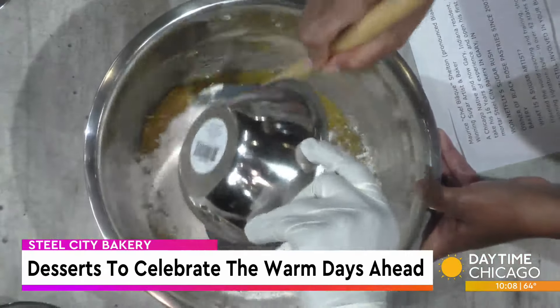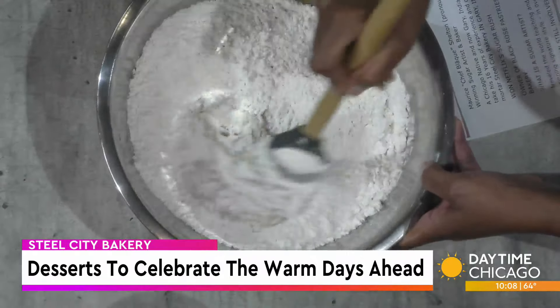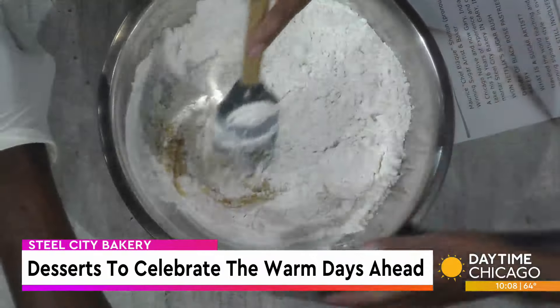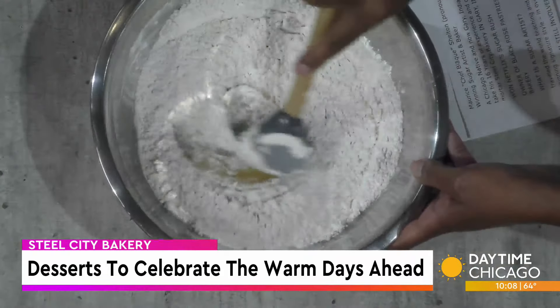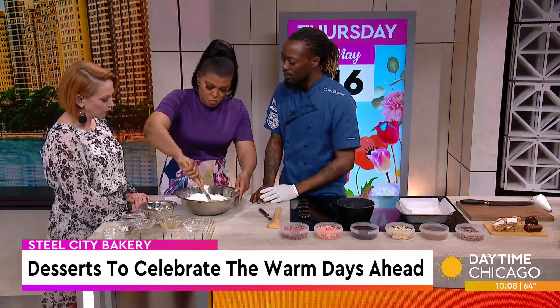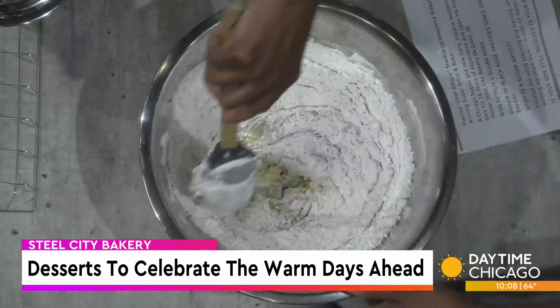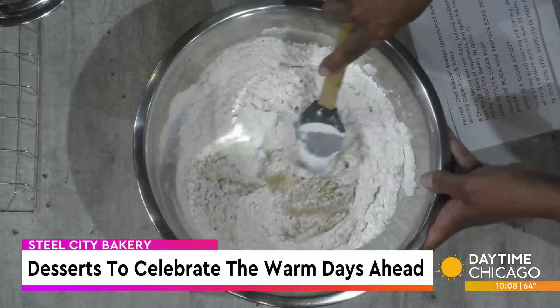And then you just dump all the flour right in — you don't have to sift it at all. That's just going to be all-purpose flour. If you want to get fancy, you could mix cake flour with all-purpose flour, but if you just have all-purpose at home, that's fine. Mix it together until it's just combined. Typically I would preheat my oven to about 325 degrees.